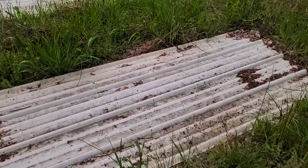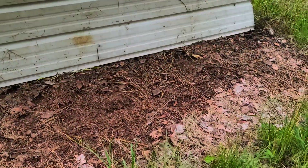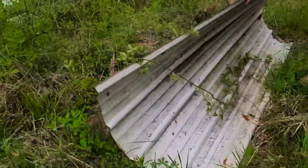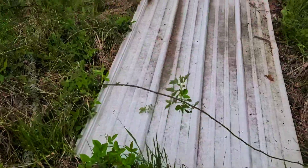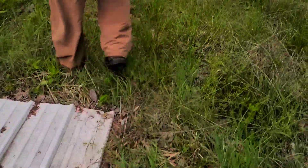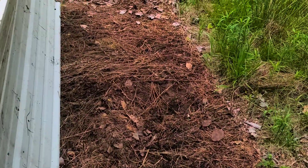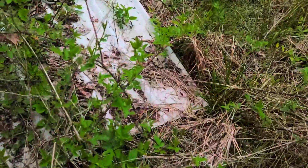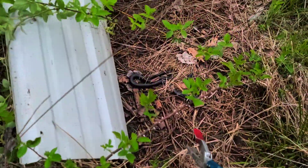Let's see what else happens here. Nobody home. Some other types of ants. It'd be a filled day for the end, guys. Nothing. There it is.